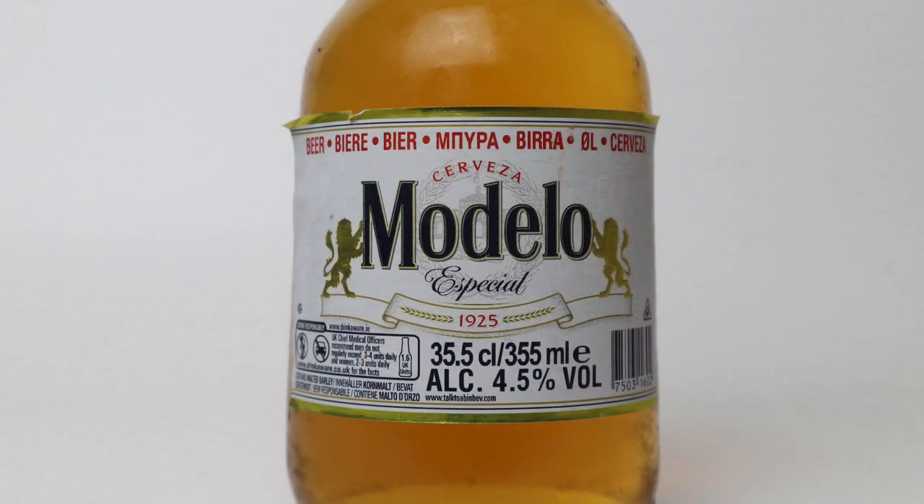So it's 4.5% in a 355ml bottle. I think this one's brewed in Mexico. Talk about micro writing — it's so tiny that I couldn't even take a picture of it. Not a lot to tell you other than get it open and get it into a glass.